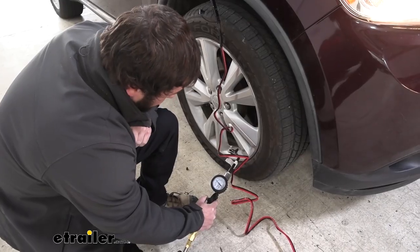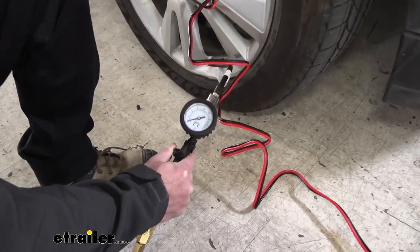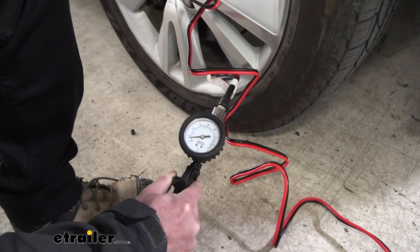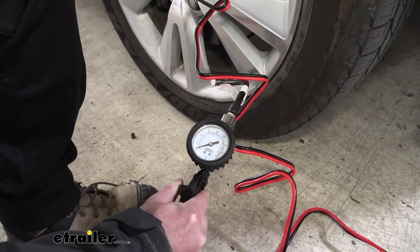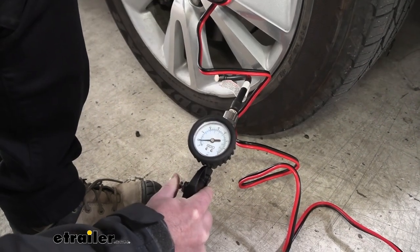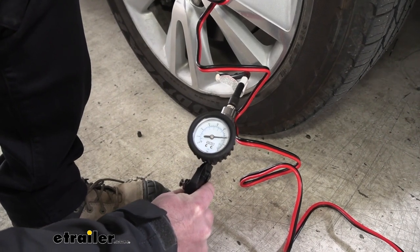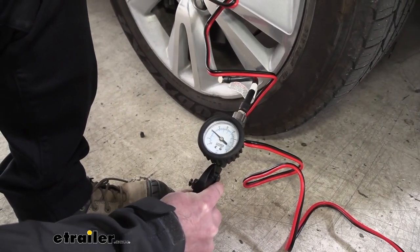Now we're over here. My tire's at 40 PSI. I'm going to drain it back down so we can air it back up. So we're holding the bleeder valve there, letting that air out safely. Let's get it down to 35 so I can go back up to 40 and see how long it takes. You can see it's airing up the tire now. You don't hear the compressor on because it's using the air from that tank first. Back up to 40.